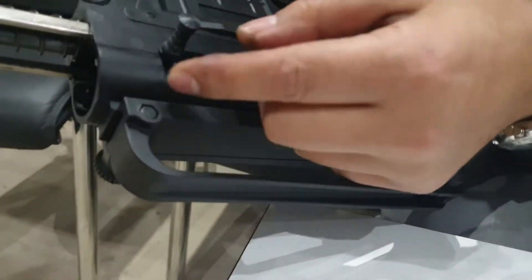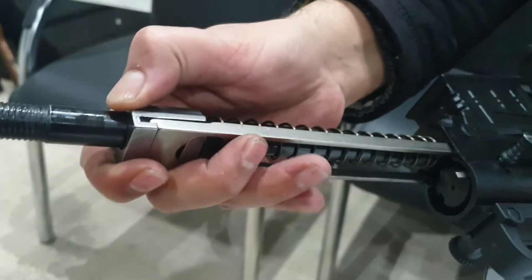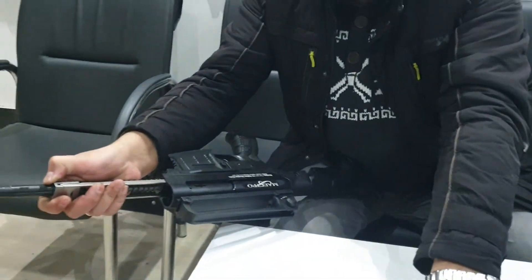And to take out this bolt holder, you need to take this holder back some. Here there is a lock. Take out this holder.